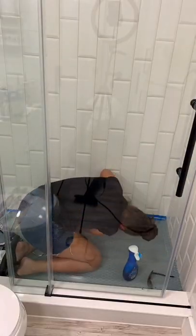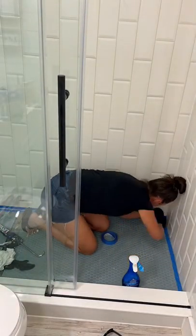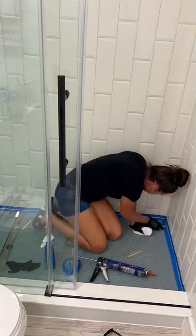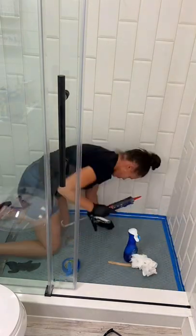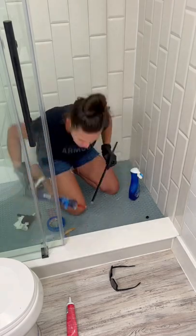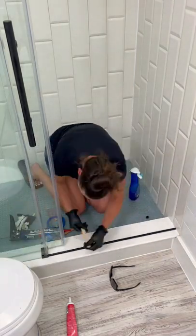Since I removed all of the silicone in between the wall and the floor tile, I did the same exact thing there. Luckily the silicone in the corners of the wall was still in really good condition, so I didn't worry about redoing that, but you would normally want silicone there as well. I also did the bottom of the fixed panel, and then the last thing was to install the drip edge from the shower door.